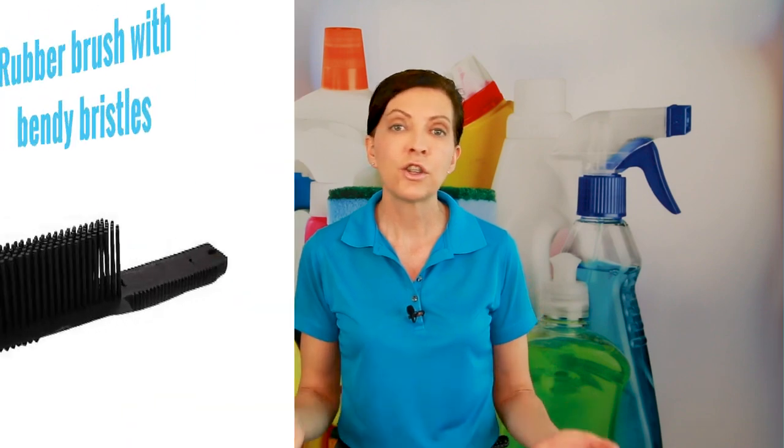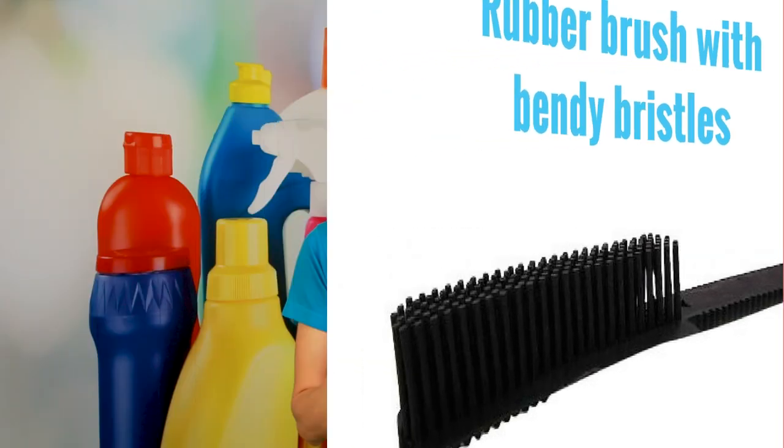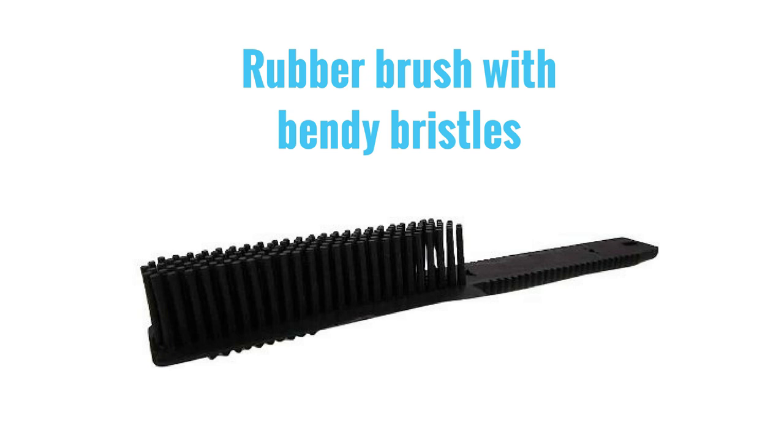The next thing is called a rubber pet hair removal brush. It looks just like a hairbrush but it is made of rubber and the bristles bend back and forth — think of the little baster you use to baste meat at a cookout, how it has those little bendy bristles. When you brush the fur off the furniture it comes right off because it adheres to the rubber, and then you clean off the brush and chunk it in the trash or vacuum it up. So far we have the nitrile gloves, the rubber brush, and the vacuum hose attachment — those are three of the ways.